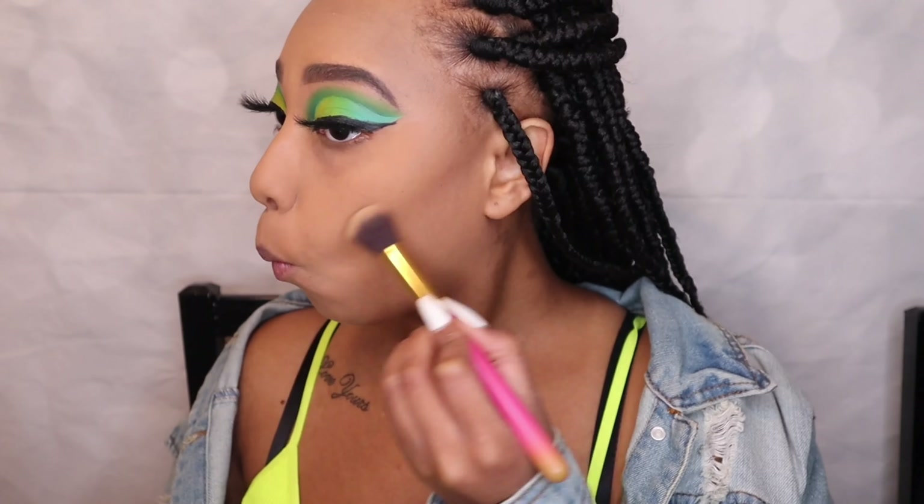For my lips, I'm using the NYX Retractable Lip Liner in the shade Sand Beige, and then for the rest of my lips I'm putting on the NYX Butter Gloss in the shade Madeline — or something like that. And that's the full look for you guys today!